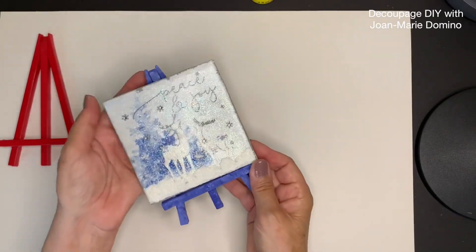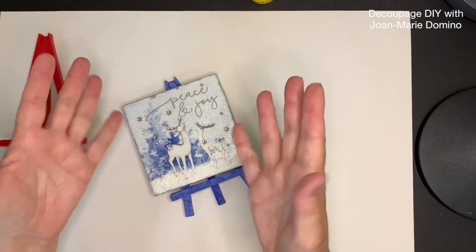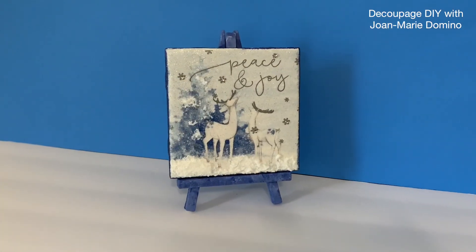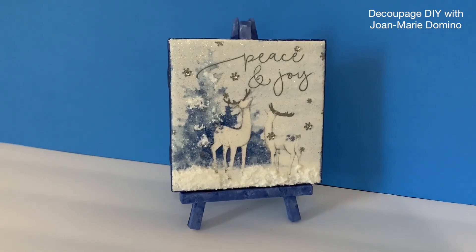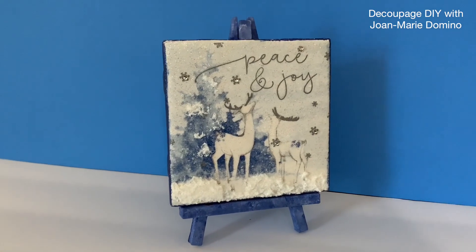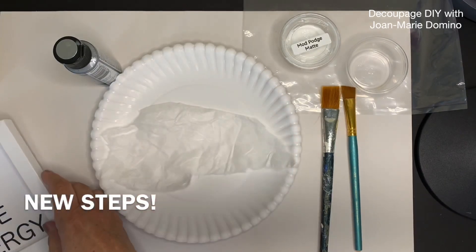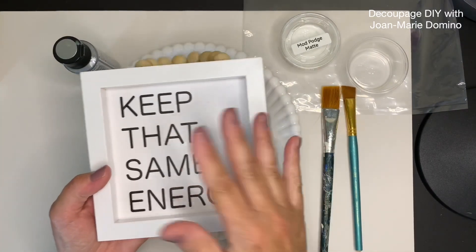That's one way you can display these tiles, but I actually have another way coming up. Here it is standing up on the easel — look how nice that is! If you don't have a lot of horizontal space, I've got another way to display these. I'm going to be using mulberry paper and a sign I got from the Dollar Tree — very budget friendly.